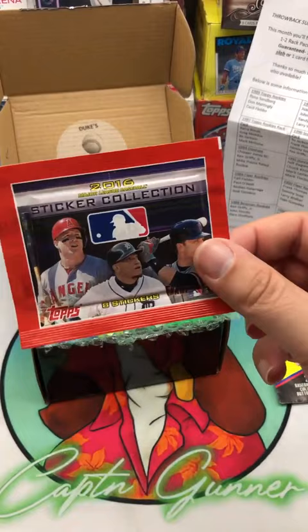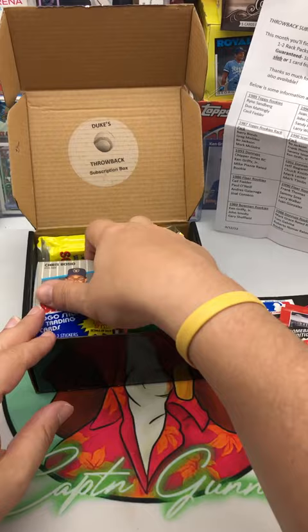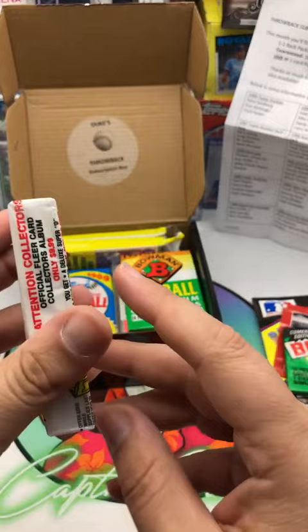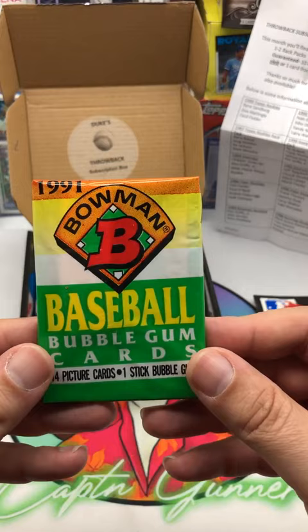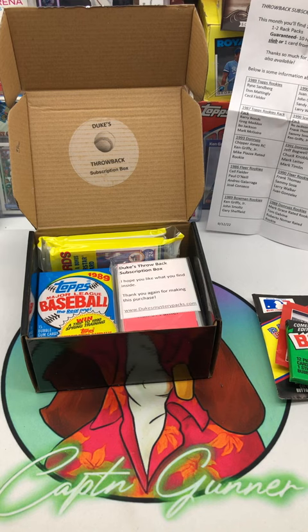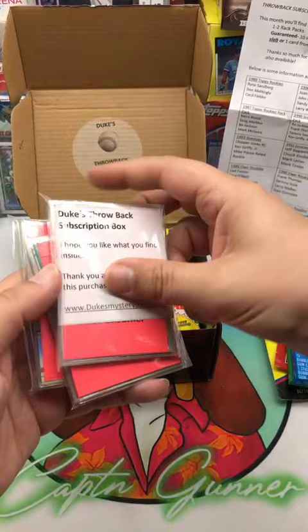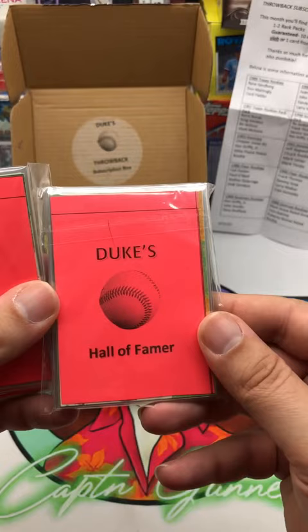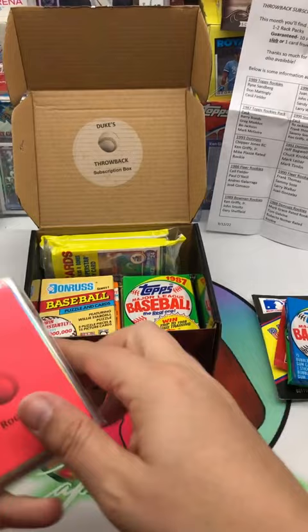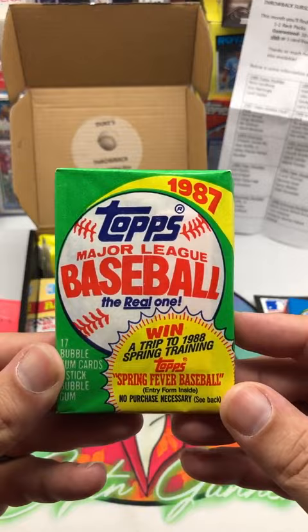We got some buttons as an extra. Here is the 2016 sticker collection with eight stickers. We've got 1989 Bowman, a 1989 Solo Fleer — maybe we could find the Billy Ripken error card in there — there's 1991 Bowman. We could pull a Chipper Jones out of there. Here is 89 Topps, looks like a jumbo pack. And here are the little extras we get: this is the Hall of Famer, Star, and Rookie packs. I really like that they add these — this is actually one of my favorite touches of all the boxes I open, because they do put some really good cards in there.